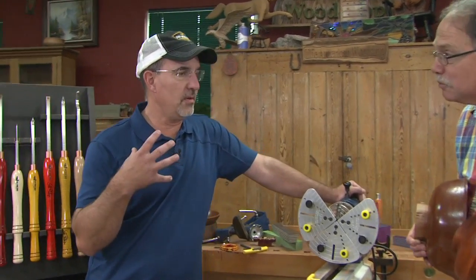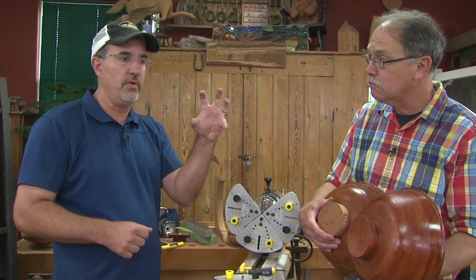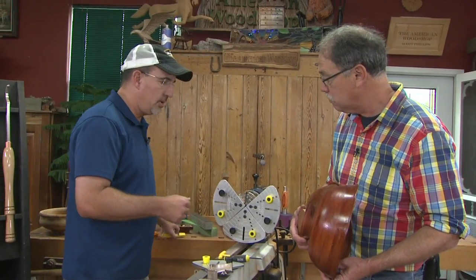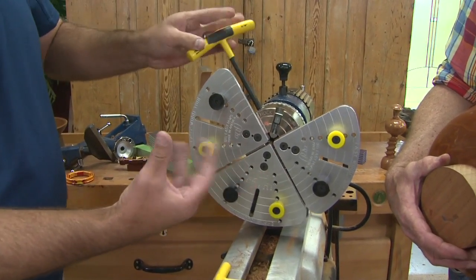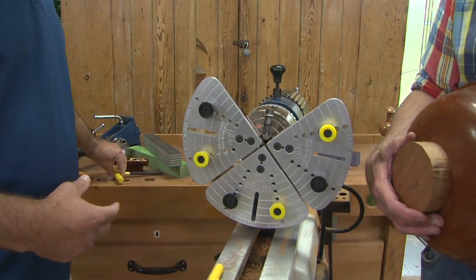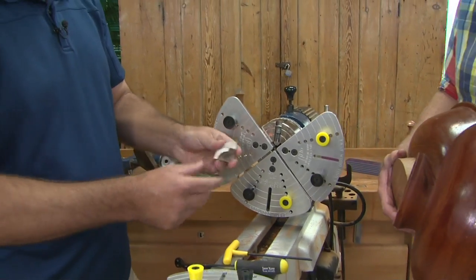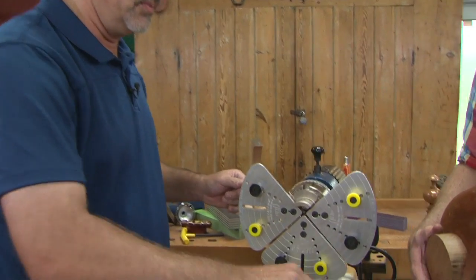A very important part of woodturning is the tools, and the other half is how to hang on to your piece — work holding. There are lots of different ways to do that: you can use a face plate, you can turn between centers. Most of the time with a bowl it makes sense to grab hold of it, and the way you grab hold of things is with a chuck. A chuck in woodturning generally has four jaws, and a single pinion mechanism opens and closes all four jaws, so you only have a small amount of jaw travel.